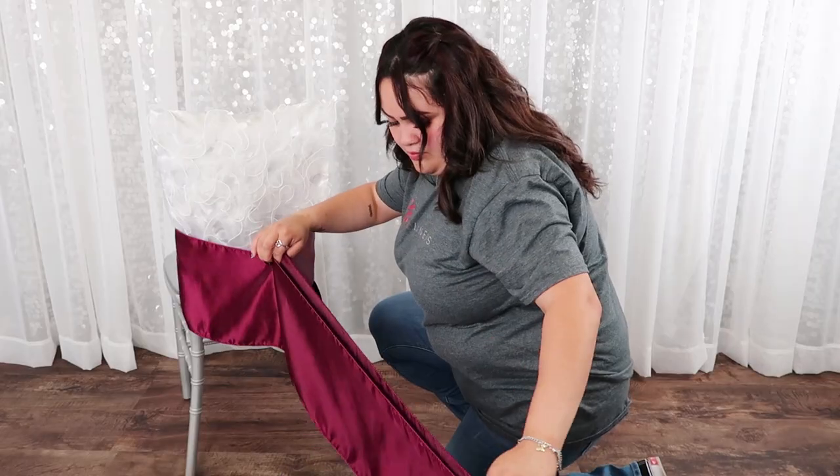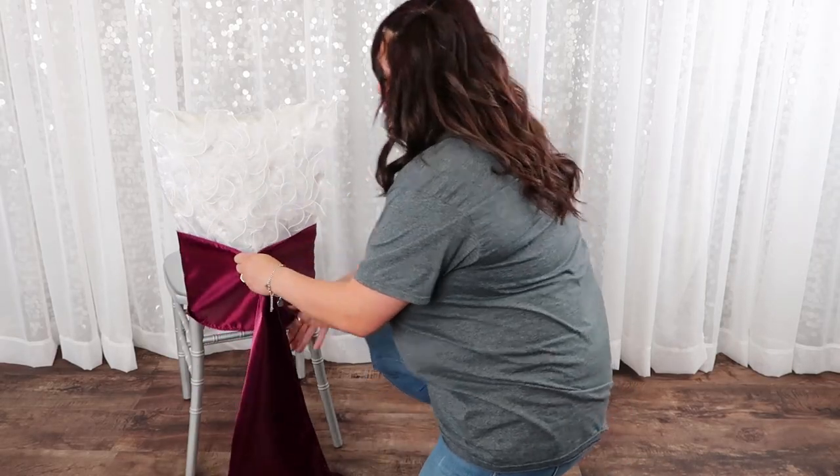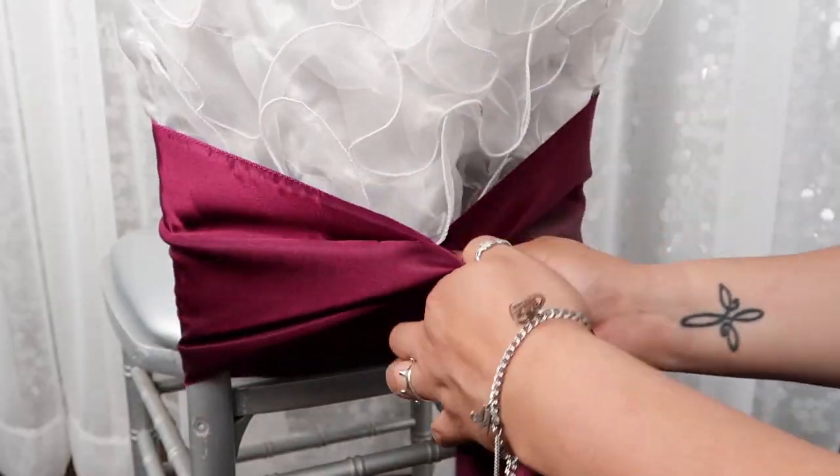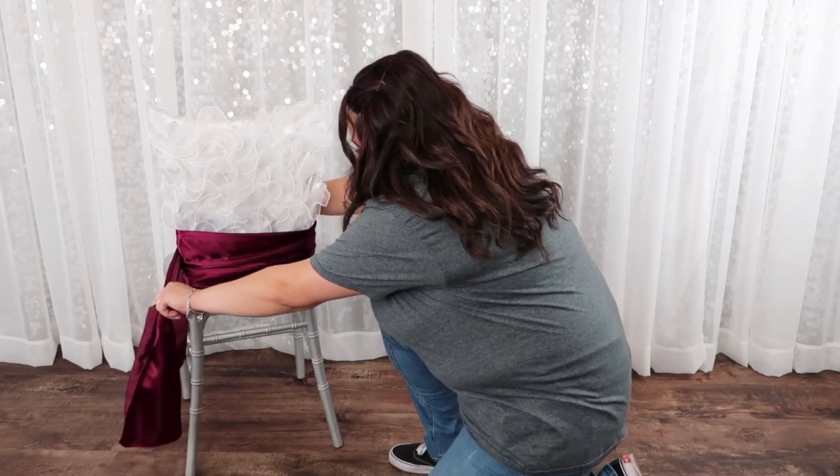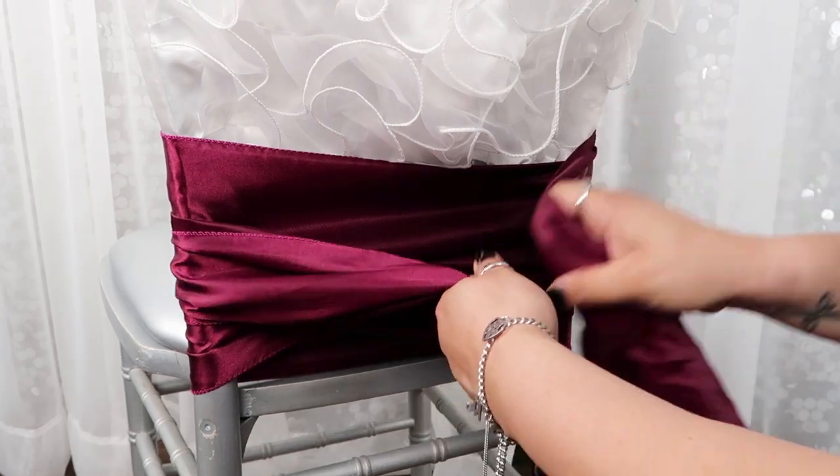Make sure to have both ends of your chair sash the same length. Then wrap your sash around the front of the chair, then back again. With the leftover sash, tie your bow.